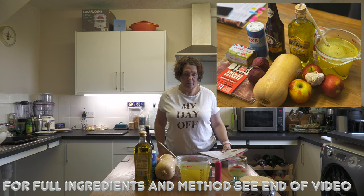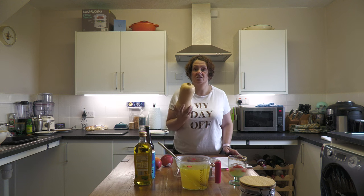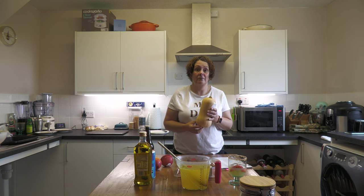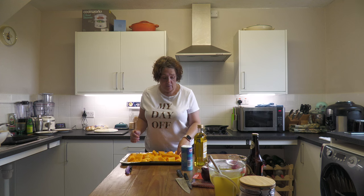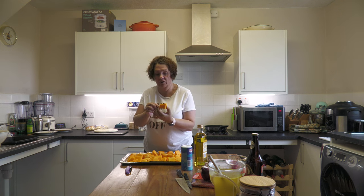So the first thing we need to do is preheat our ovens to 180 degrees, and then we're going to peel and chop the butternut squash into sort of three centimetre cubes, which are then going to go into the oven and roast for 20 minutes. As you can see, I've peeled, taken the pips out, and cut it into nice chunky chunks.